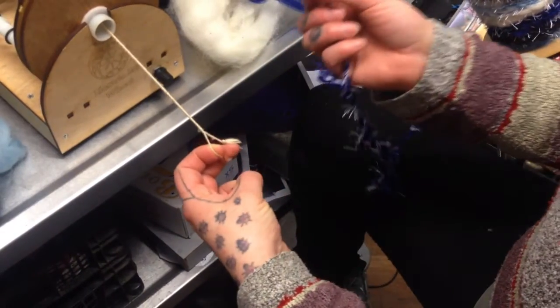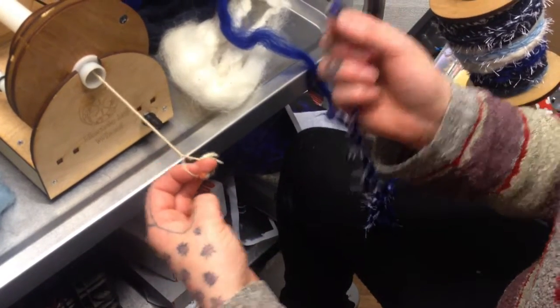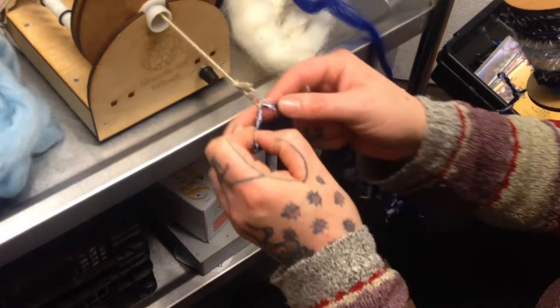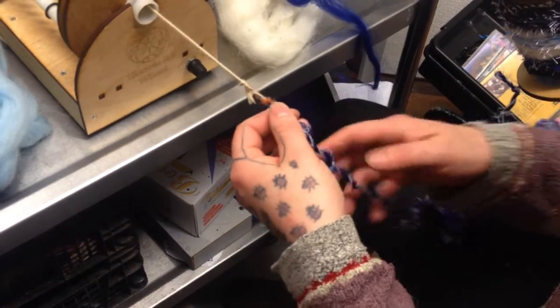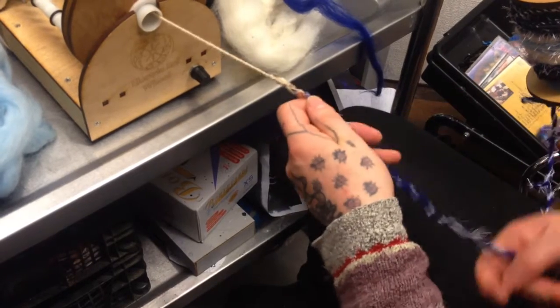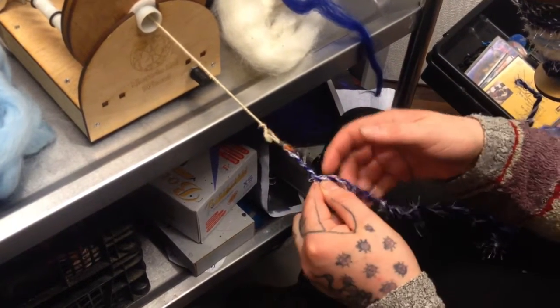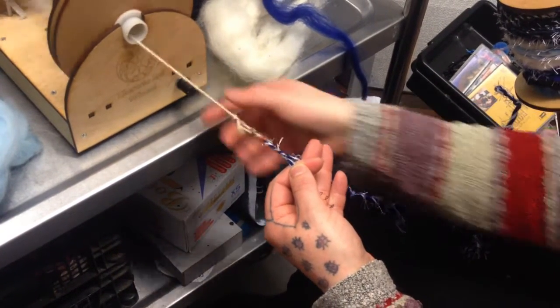Now we're going to kind of spiral ply. You take your ply yarn — I have it on the floor because it's a massive bobbin and there's no way it'll be bouncing about. And I have our kind of core spun at the side of it and we add it onto our leader. We make sure that our ply yarn is slightly tighter.